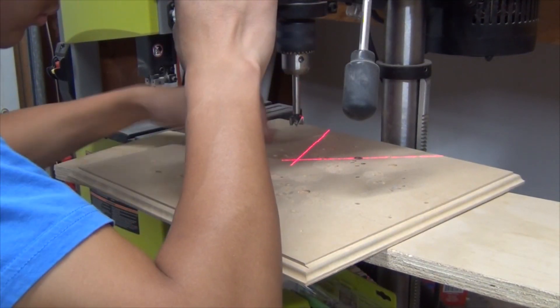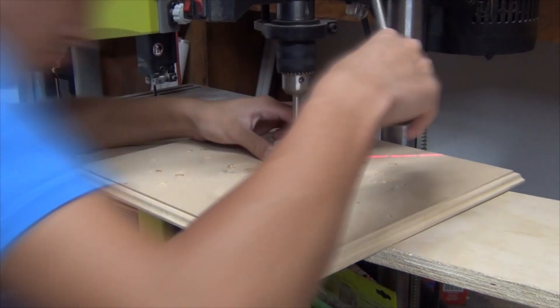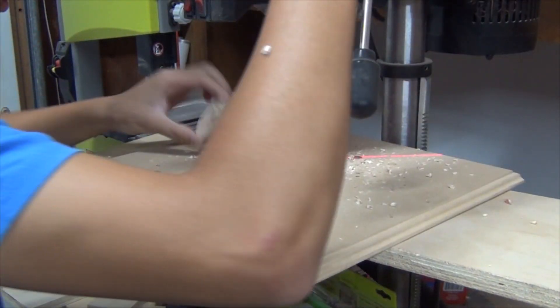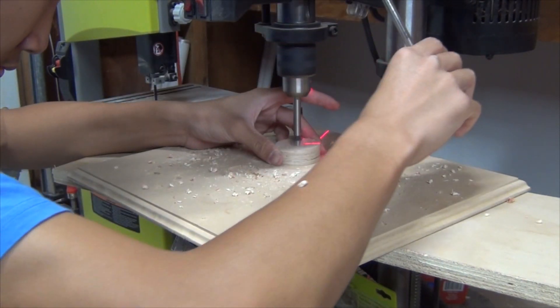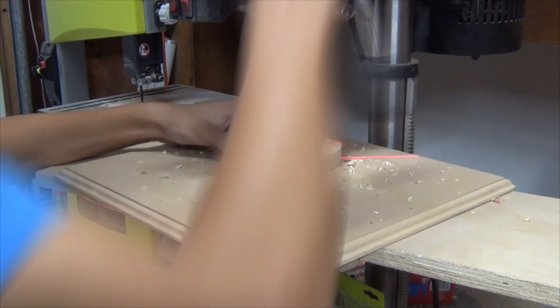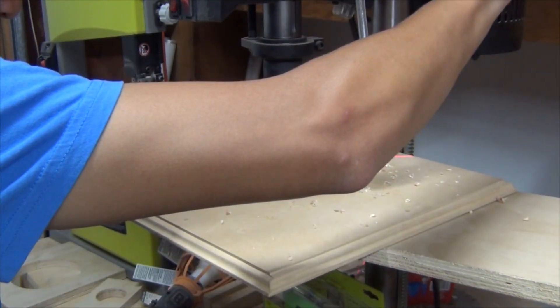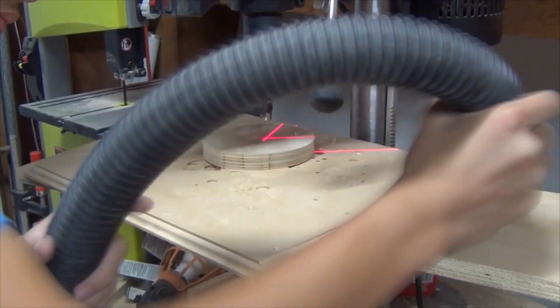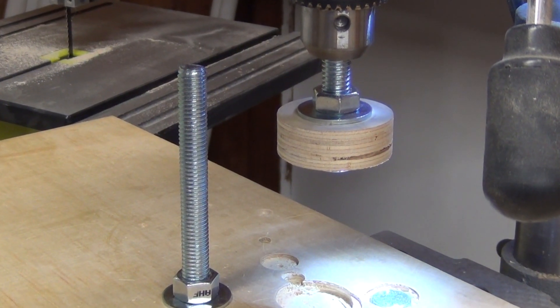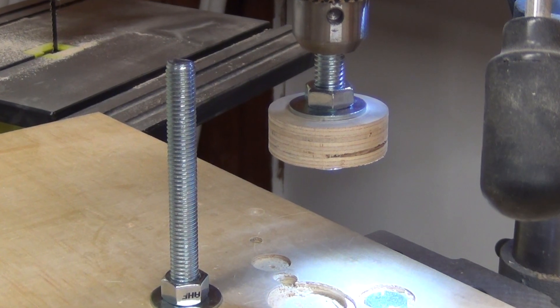After cutting the two circles, I bring them onto the drill press and drill the holes according to my shaft that will connect the pulleys.